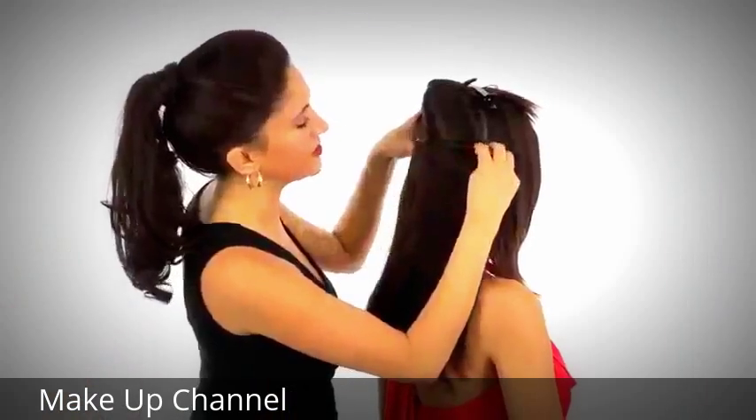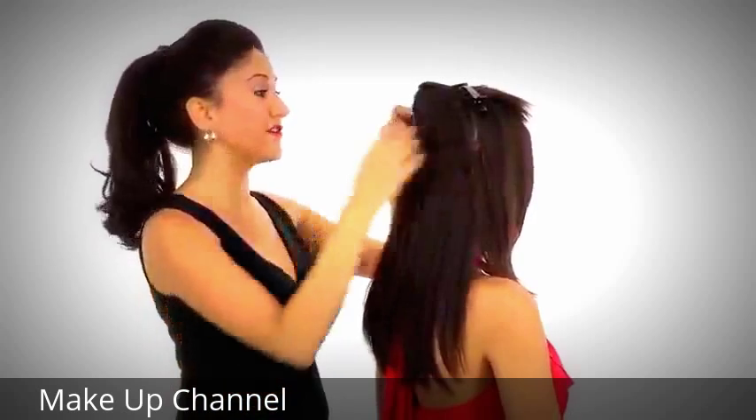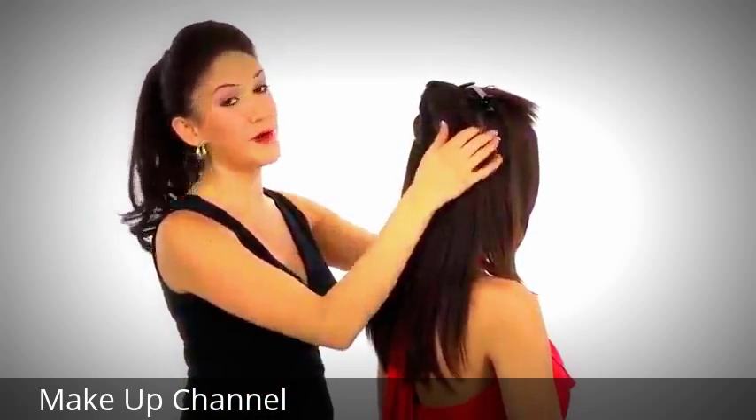Now because this is a two-piece system, some people like to wear just the larger piece for added volume. But if you wear both the larger and the smaller, you get volume and length.